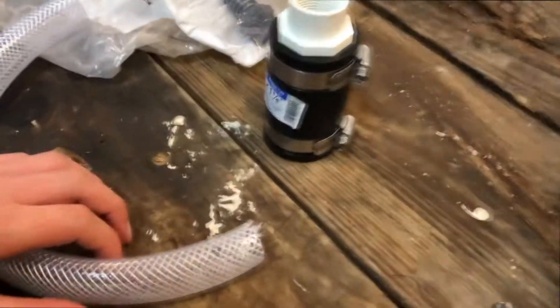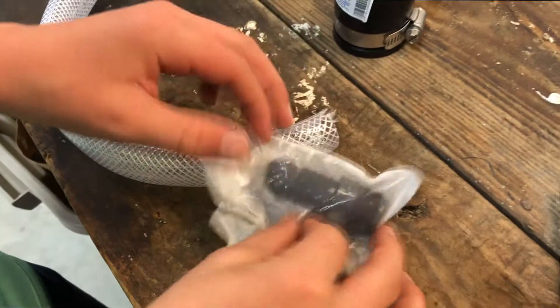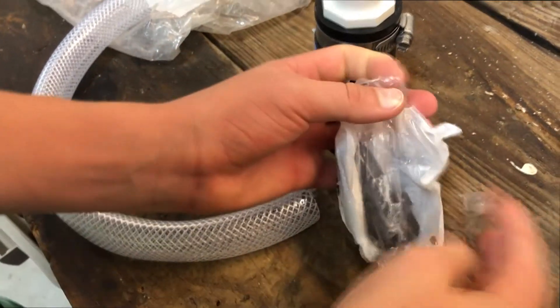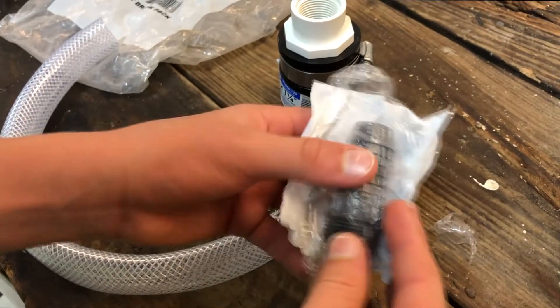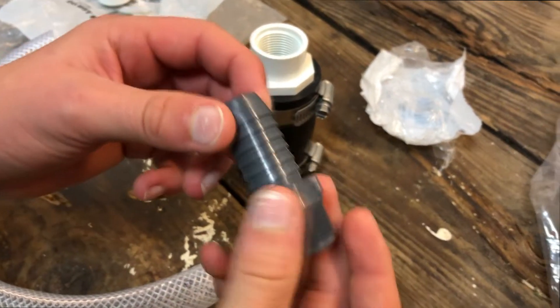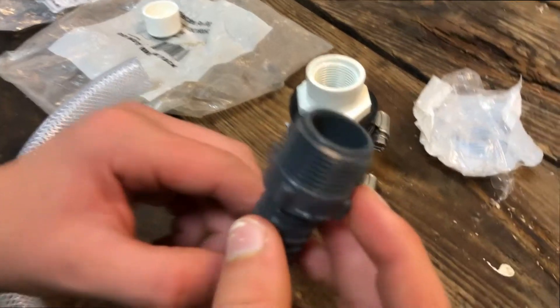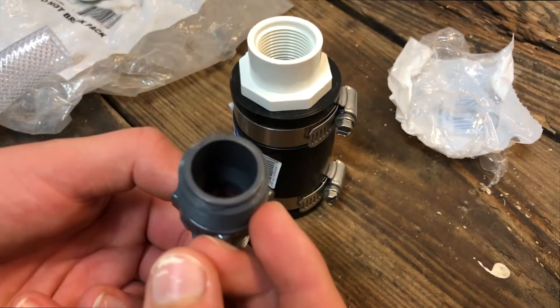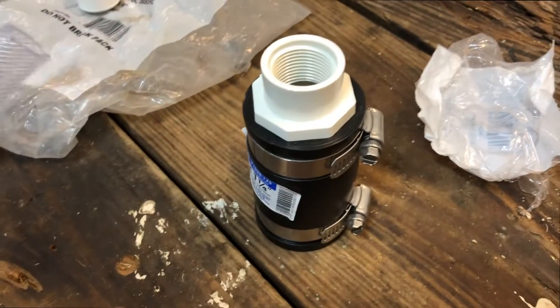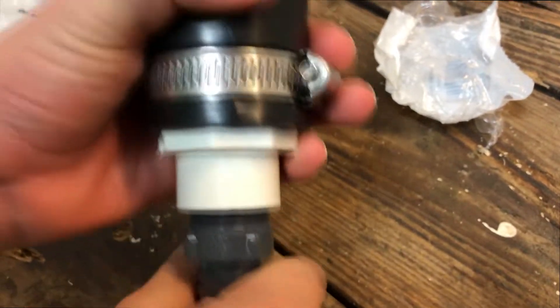Next we're going to open up the fitting — the male adapter — and screw it on. You can use different plumbing materials to make this connection; for right now we're just going to screw it on, but you can use Teflon tape as well if you want to keep a nice tight seal. We're just going to screw that right on top of the adapter — nice and snug.